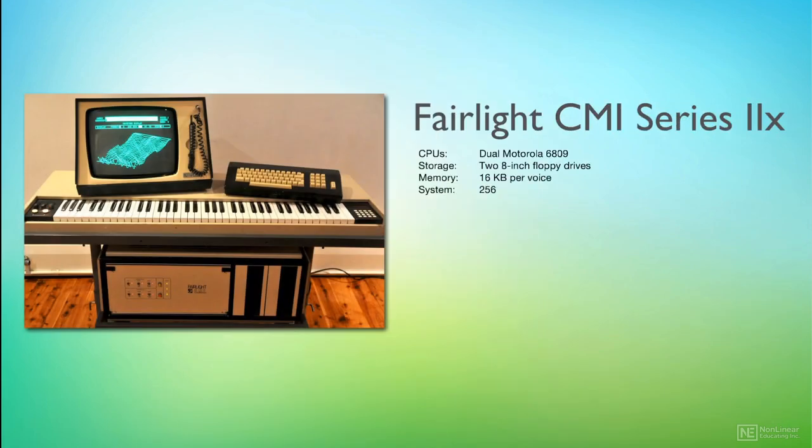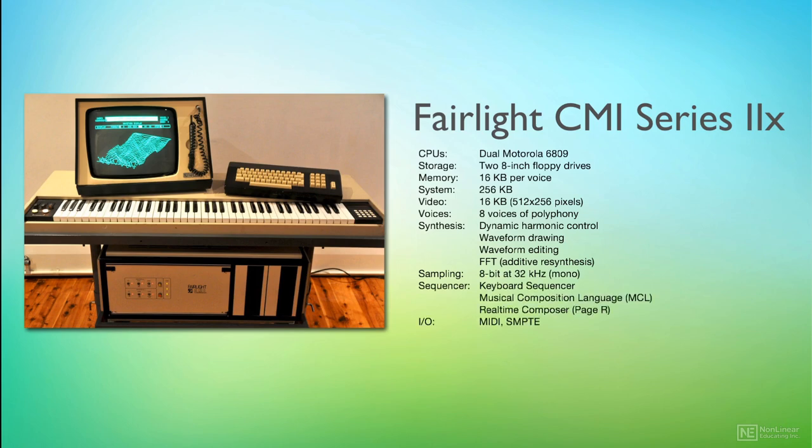Arturia's CMI-V was modelled on the Series 2X, which was released in 1983. That release added MIDI support, a new FFT additive resynthesis engine, and a processor upgrade.